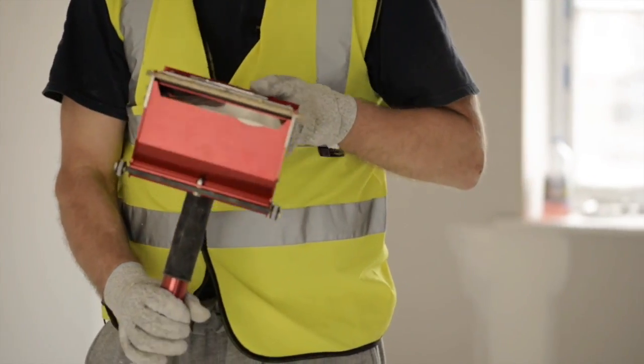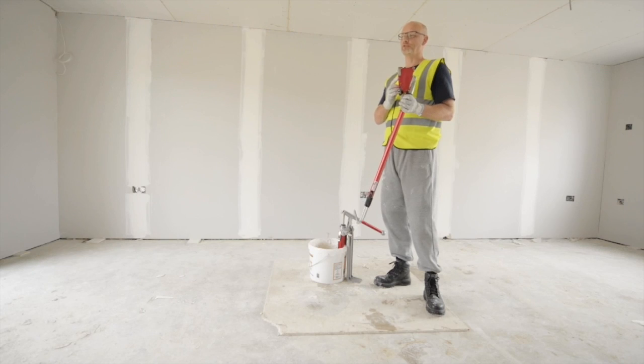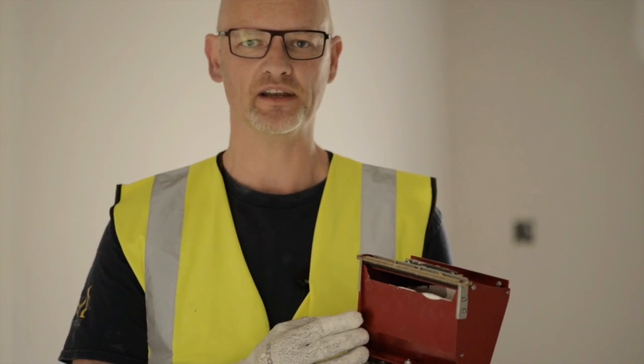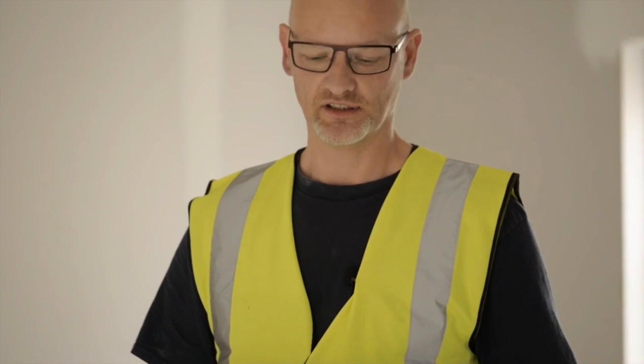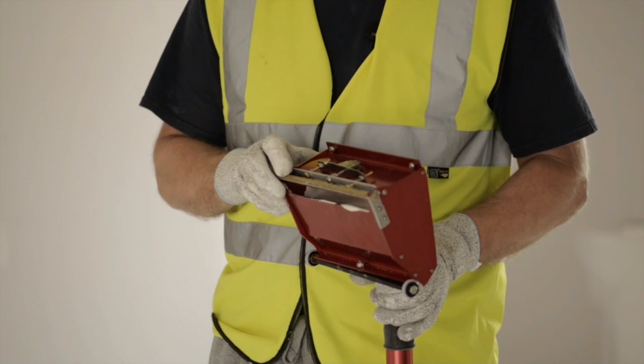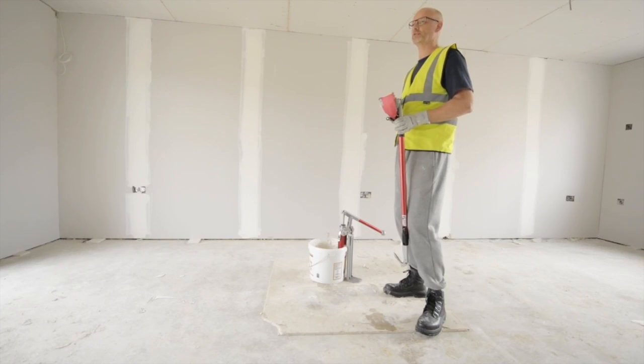Two pumps is generally enough for the 7 inch box, but you don't really want to put any more in than that, otherwise you will get a lot of spillage and mess. In my experience, when it comes to the 10 inch, you'll need to pump it at least three times. And with the 12 inch, probably four times.